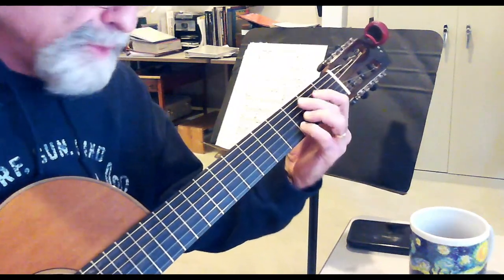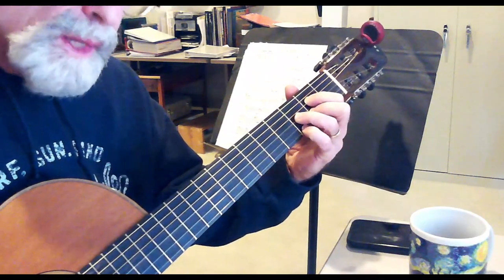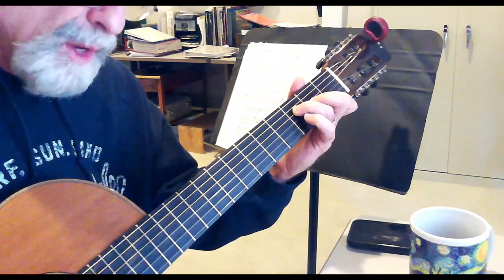B flat major 7, C9, C7, C sharp 6, E diminished, and then F major.